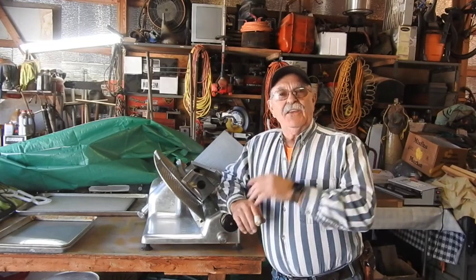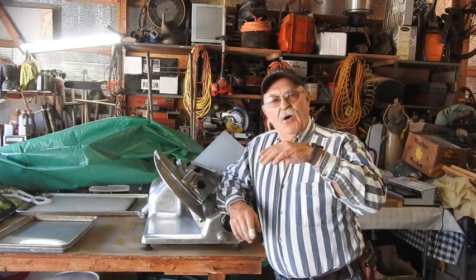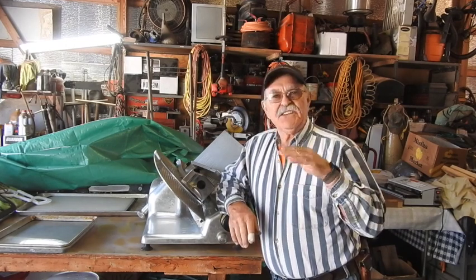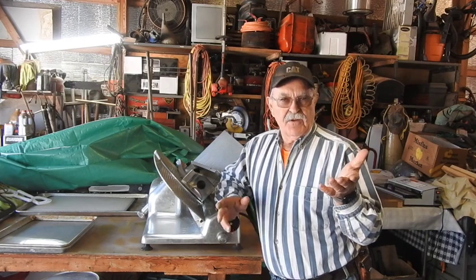Hey, good morning everyone. TrackMan44 here. I was going to do a video on whenever we were cutting up the meat — the pig — but I just got so busy, I didn't have time to even set the camera up for a YouTube video.